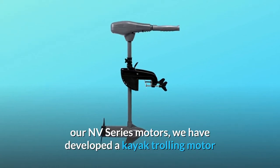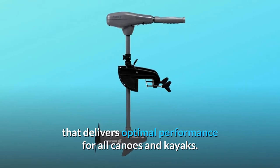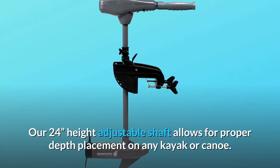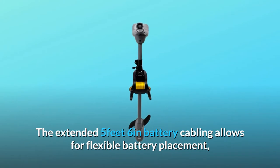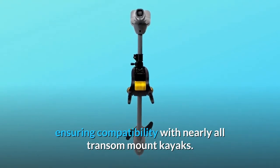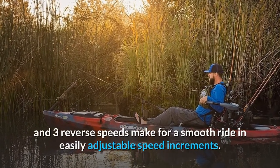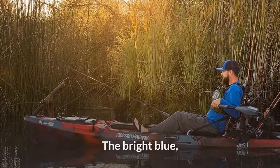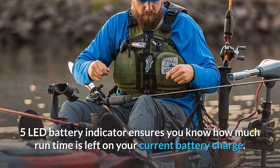With our NV series motors, we have developed a kayak trolling motor that delivers optimal performance for all canoes and kayaks. The 24-inch height-adjustable shaft allows for proper depth placement on any kayak or canoe. The extended 5-foot 6-inch battery cabling allows for flexible battery placement, ensuring compatibility with nearly all transom mount kayaks. The five forward speeds and three reverse speeds make for a smooth ride in easily adjustable speed increments. The bright blue 5-LED battery indicator ensures you know how much run time is left on your current battery charge.